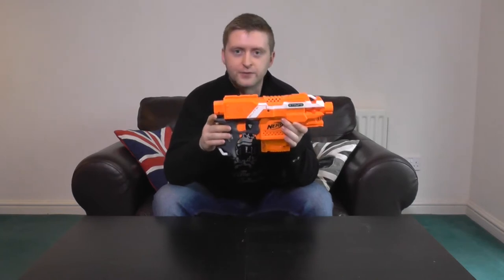Let's go over some of the features of the blaster then, starting right at the back with the stock attachment point. This is of course compatible with any N-Strike stocks — they just clip on into place nicely, very firm, very secure, no problems with that.